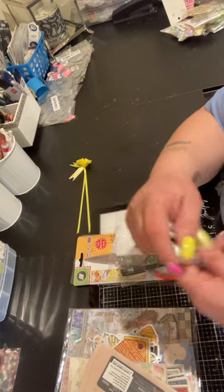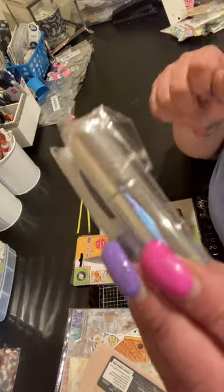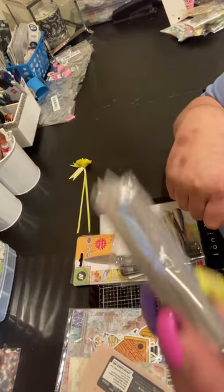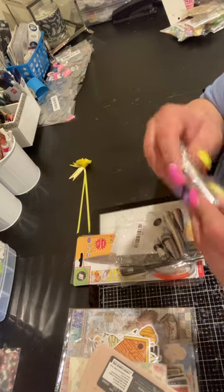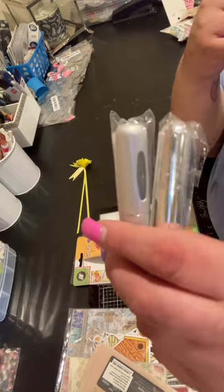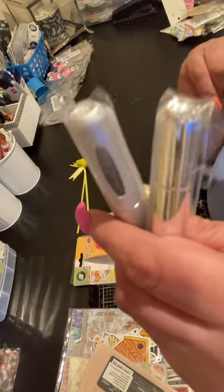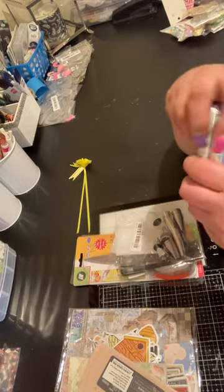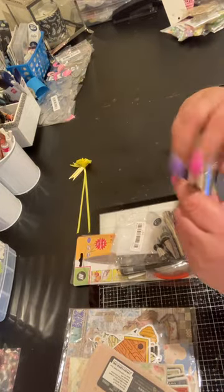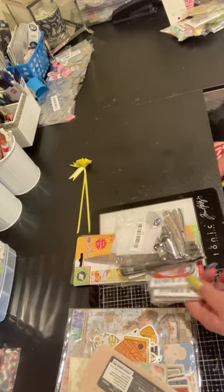These were 69 cents each — they're just little atomizer things that you could pump a little bit of cologne or perfume in. I bought these for my son because he's been buying a lot of different colognes lately, some expensive ones, and I don't want him leaving them in his truck and having them get stolen or lost. That way he could just pump some in here, put it in his pocket, and if he loses it, it's not going to be that big of a deal.